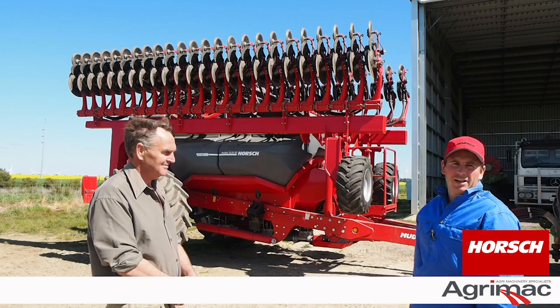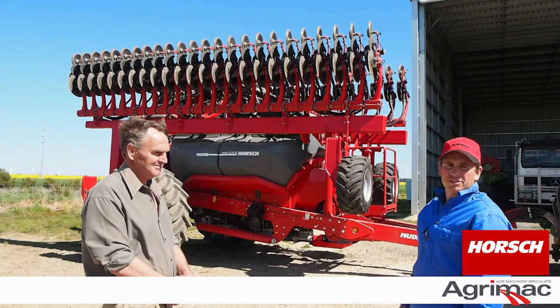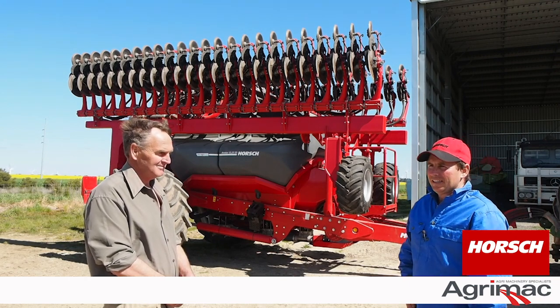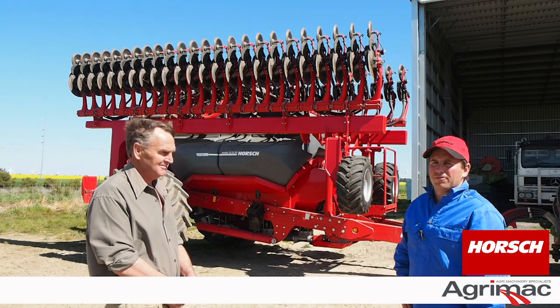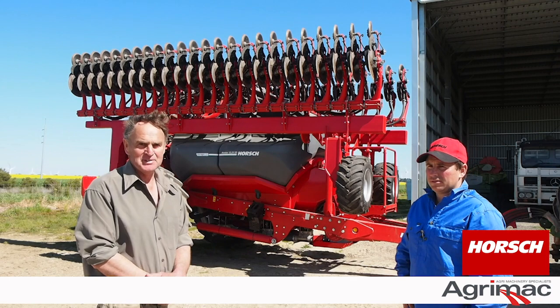Moving parts — this thing has got very few of them, and yeah, low maintenance. We just love it and we can't really find any faults. I'd just say: man up and do it.